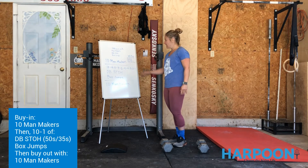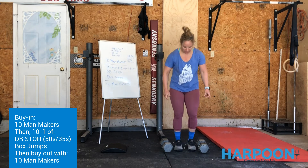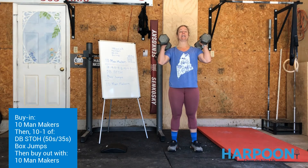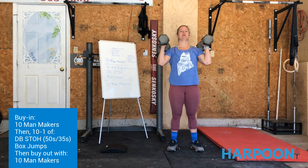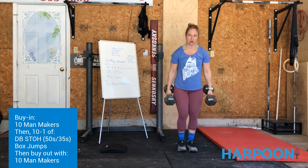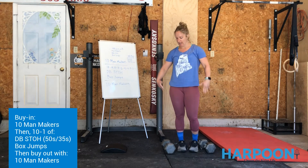We go 10 man-makers into 10 dumbbell shoulder to overhead. Jump the dumbbells up, brace through the midline, squeeze tight, and press them up overhead to a full lockout, trying to pull them back behind your ears — 10 of those. Bring them down touching the ground with a nice solid back position.